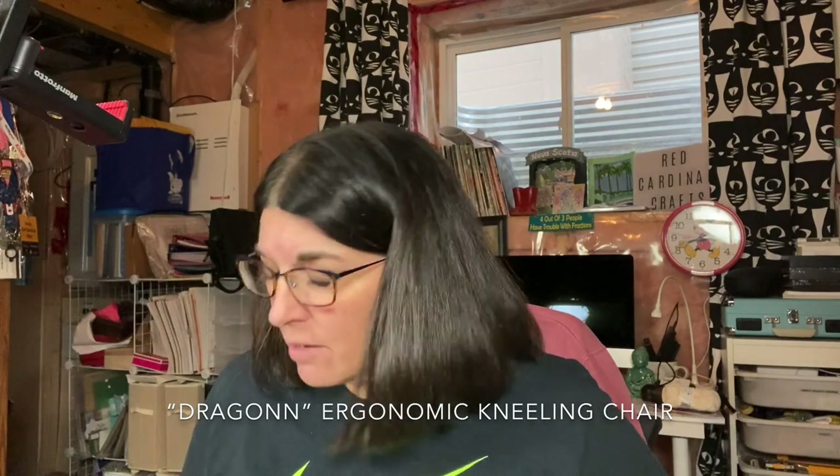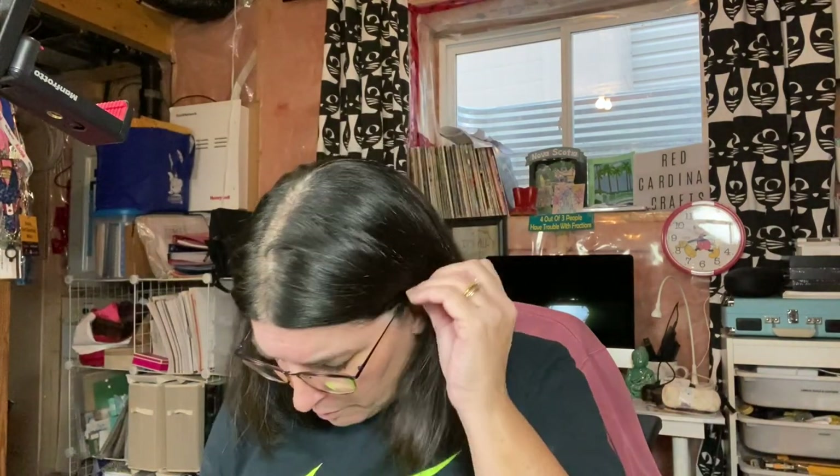My desk is in an unfinished basement, so I'm on cement floor with a carpet remnant the landlord gave us that stops right at the edge of my desk. The back wheels are on the carpet and seem fine, but the front wheels are disintegrating on the cement — basically shaving down. I'm well within the weight restrictions, but the wheels are cheap plastic. The chair is made by Dragon — D-R-A-G-O-N-N, two N's. It arrived quickly and has a solid metal base.